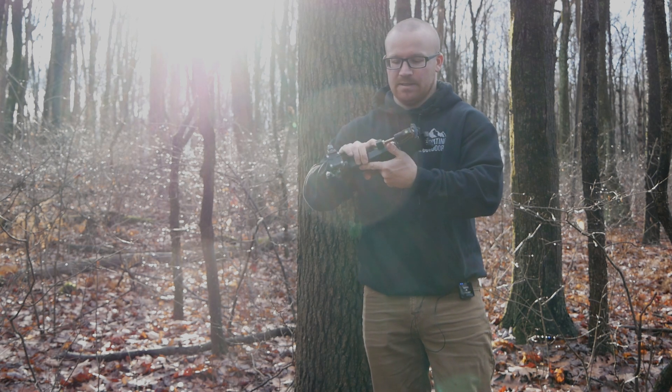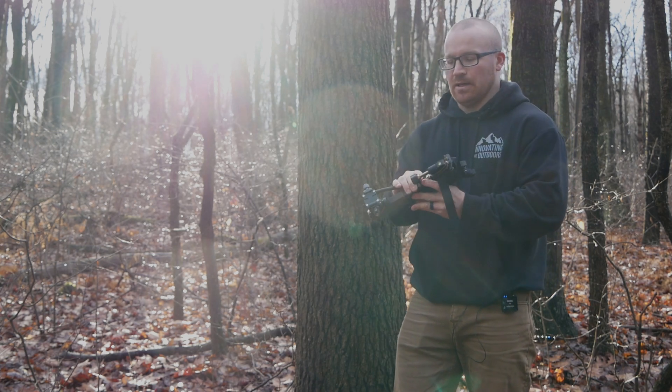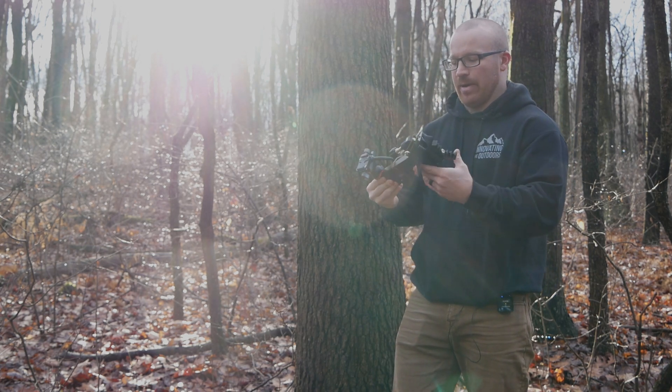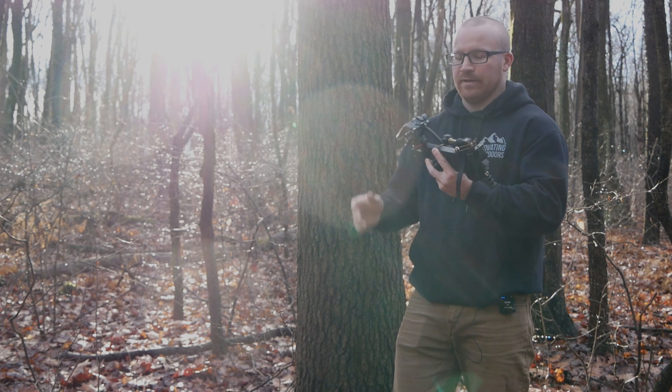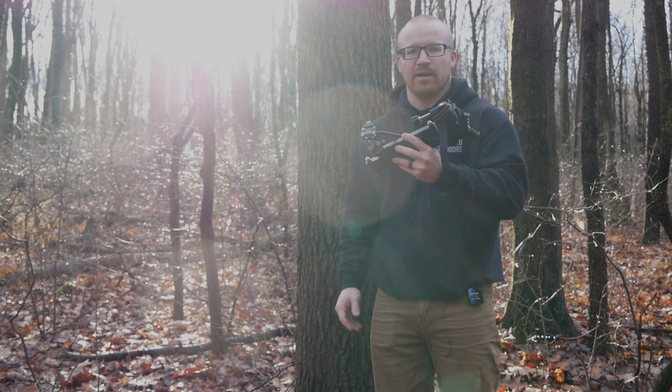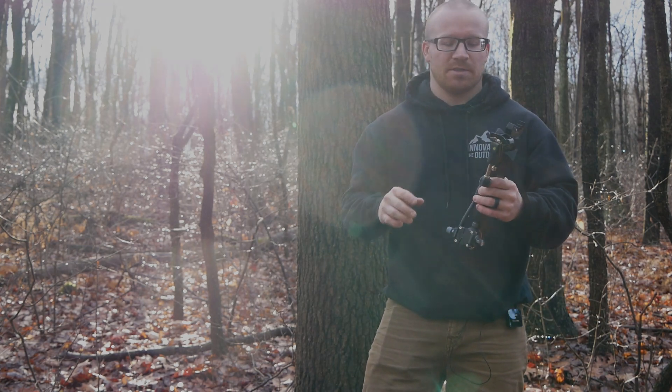It really is extremely compact. This is going to fit very easily into a side pocket on your bag or laying flat at the bottom — however you want it to sit, it's going to sit nicely for you. Thanks guys, we appreciate it, and if you have any questions feel free to reach out.